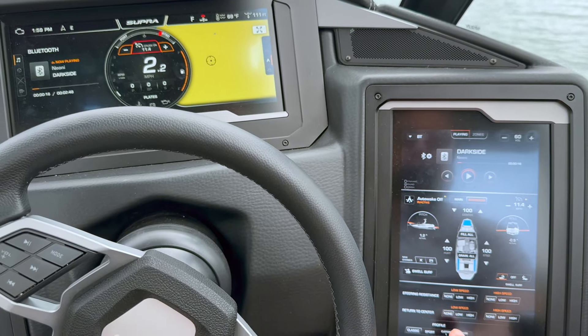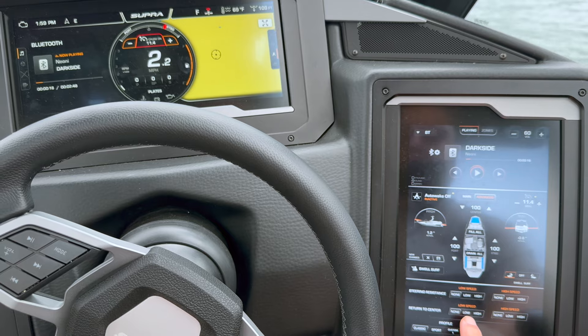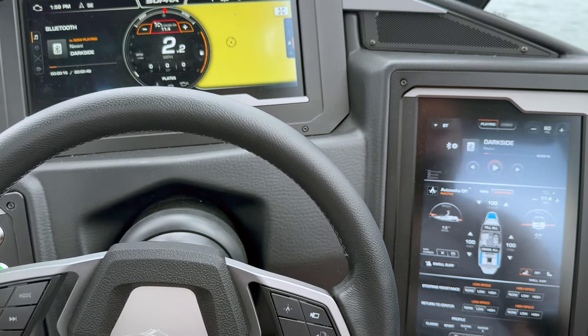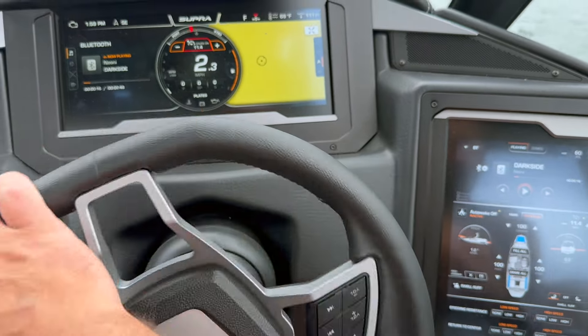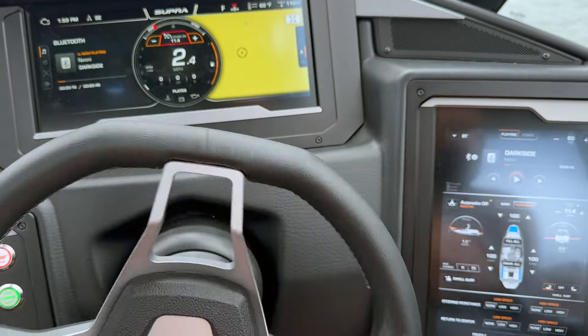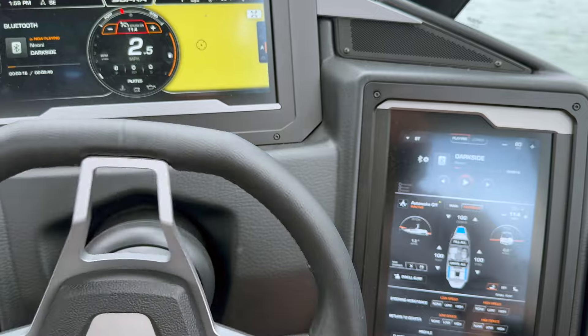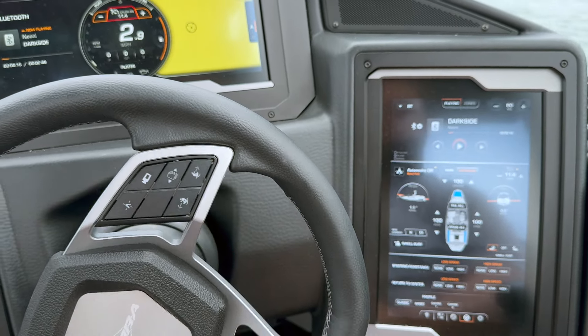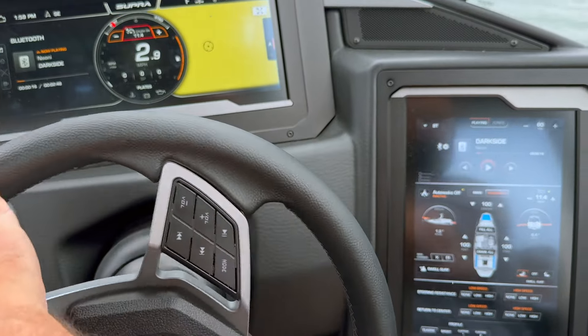There's also the self-centering steering and adjustable steering resistance. They work. The self-centering is again another thing that gives my wife greater confidence. She is always picking me up thinking she is pointing straight, but she's not. Some new features like this one can literally save your marriage.